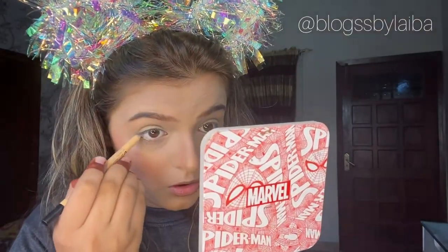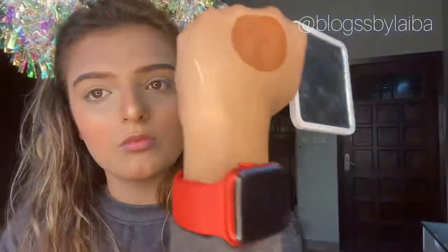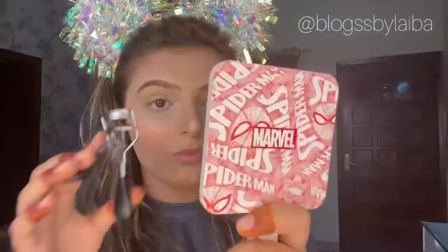I will be using Miss Rose waterline pencil in the shade nude - it is so pigmented and it lasts very long. After that I will be curling my lashes, then using Miss Rose mascara which gives really good volume. I will also be applying lashes - you can see my lash extensions here.